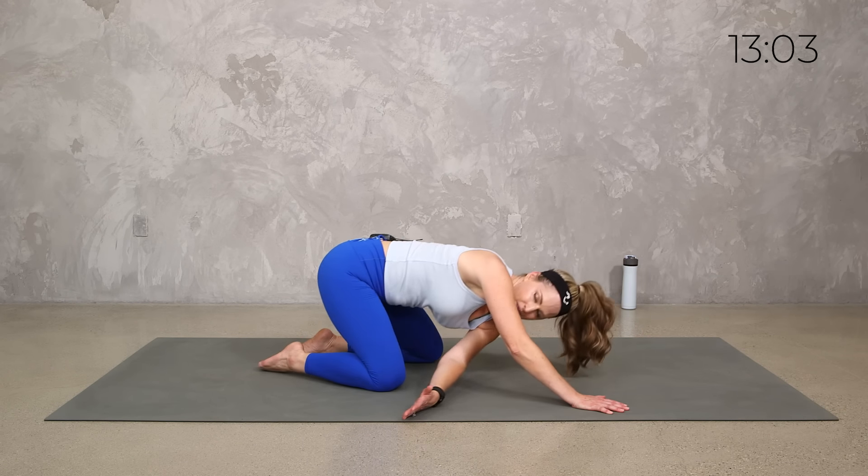Child's pose to down dog — it's going to look like this. Join me here; you can keep plank or all fours if you want. Child's pose, press up to down dog — you can get a little pedal of your feet. Slowly lower to hover, child's pose. Press up to down dog, lift those hips to the ceiling. One more time — and down dog. Hang out in down dog if you can, or in all fours.